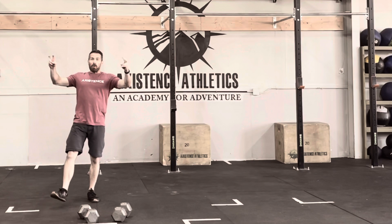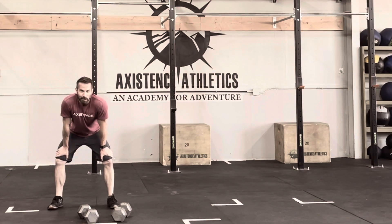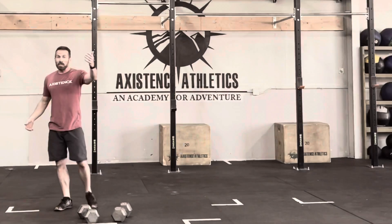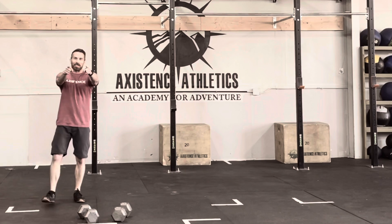Now, recommended weight — a lot of the men just automatically grab 50s because it's the quote-unquote man's weight. Have fun with that on this one. I'd recommend something more along the lines of 25 to 35 for the men, 15 to 25 for the ladies. This is about quad endurance, glute endurance, and a little bit of cardio. That's the squat lunge lunge, ladies and gents — enjoy yourselves.